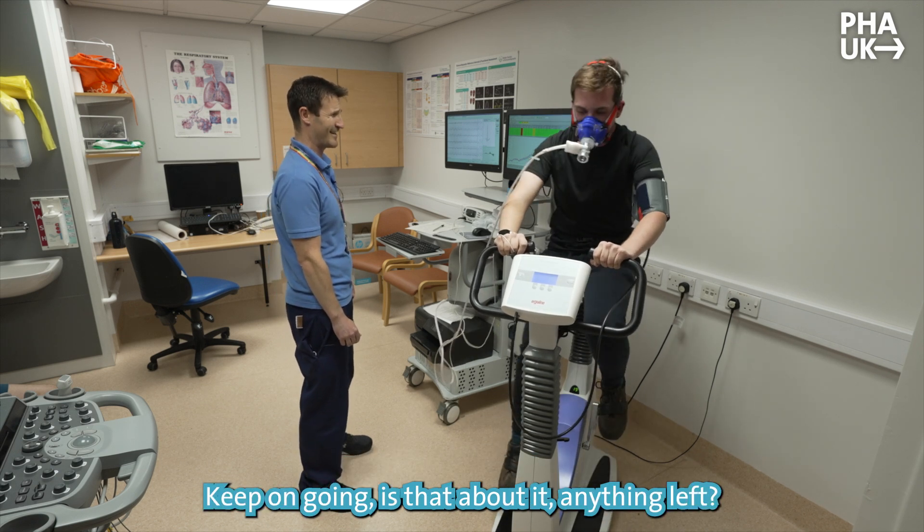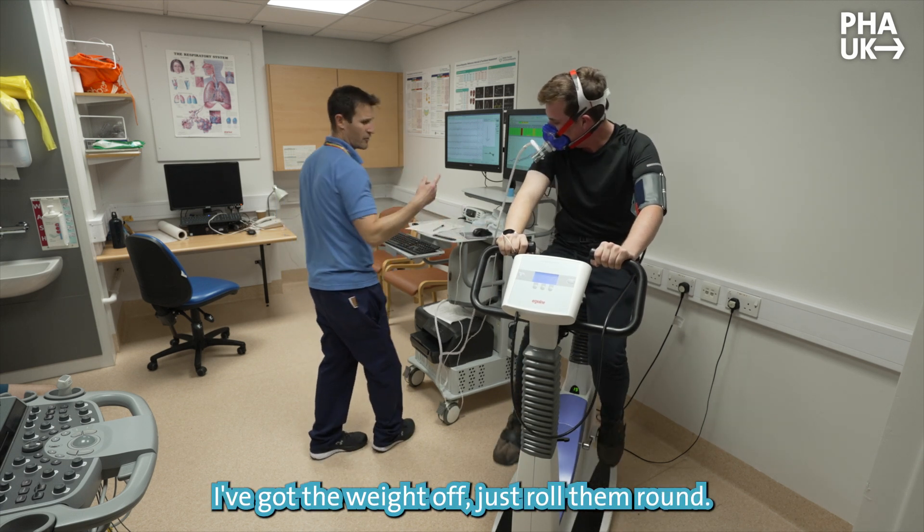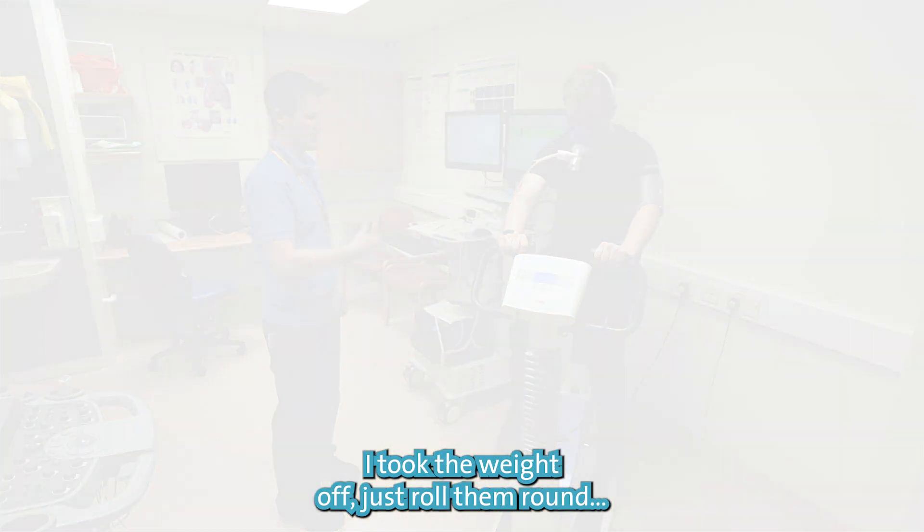Keep them going. Anything left? Okay, well done. Keep your legs spinning very slowly — I've dropped the weight off. Just roll them round. We're just going to do a bit of recovery, legs very slowly. Just roll them round.